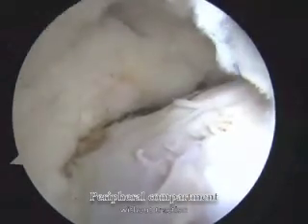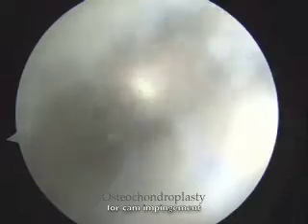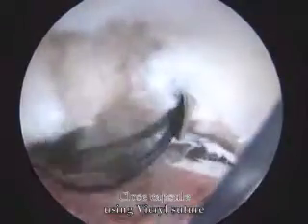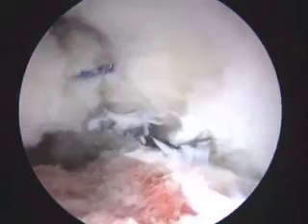We performed the femoral osteoplasty using motorized round burrs. Capsular plication is done through the mid-anterior portal with the hip placed at 14 degrees of flexion.